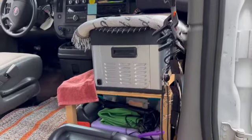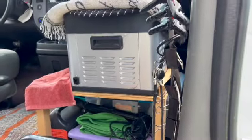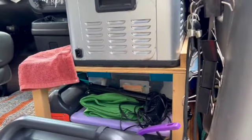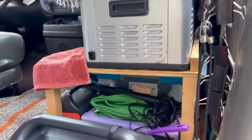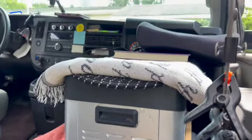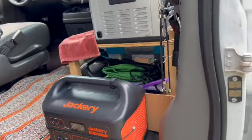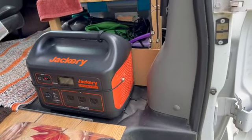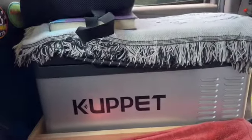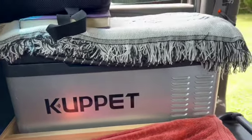This is the front area. I made this little shelf here. To begin with, I took out the passenger seat and then I made this little shelf. The refrigerator was just sitting on the floor, and I thought, well, I've wasted all that space under there. Now she's so much easier because she's higher — I don't have to bend down. My Jackery fits perfect right there. This is my refrigerator; it is a Cuppet, and I have not had a lick of problems with her.